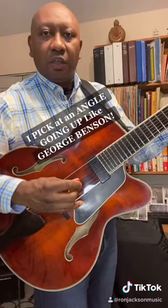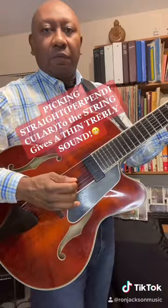It's the George Benson picking technique. Now if I hit straight, you hear how much thinner it sounds, or trebly. Now that's what I do on a flat round string.